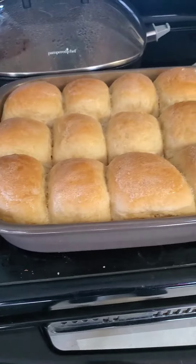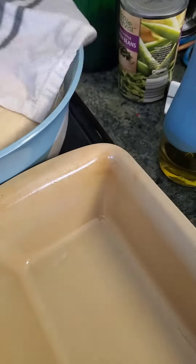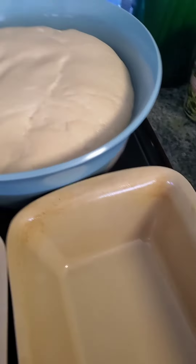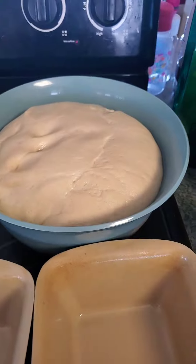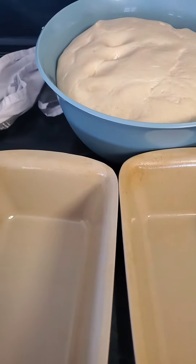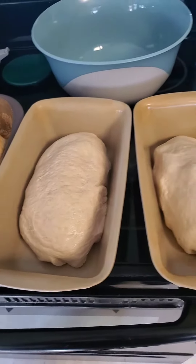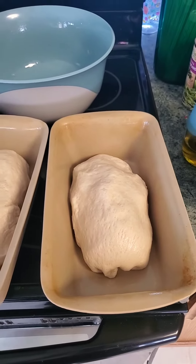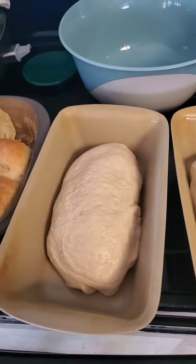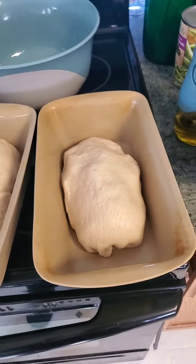Look at these delicious rolls. It's about time to punch down and separate into pans and cook the rest of the bread. Okay, so here we are. We are going to cover it and let it set until it raises, and then we will start and bake it.